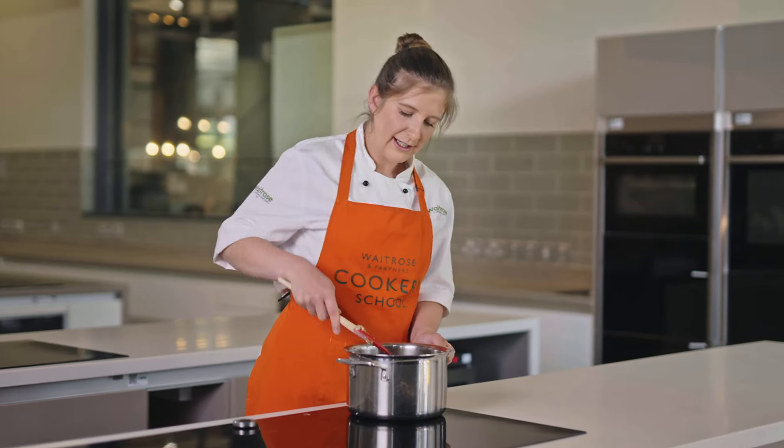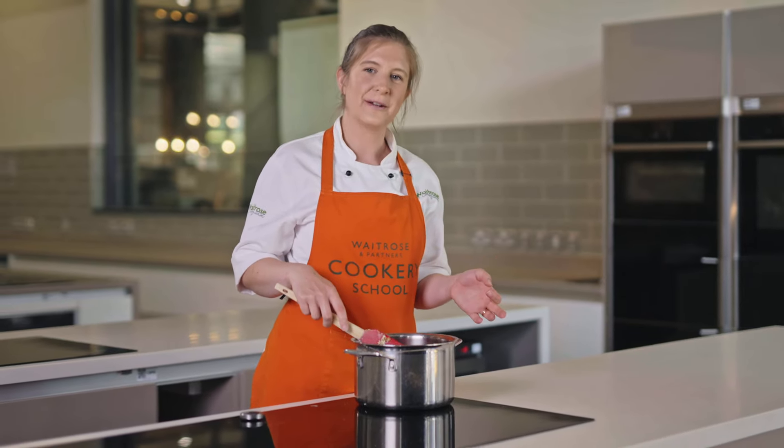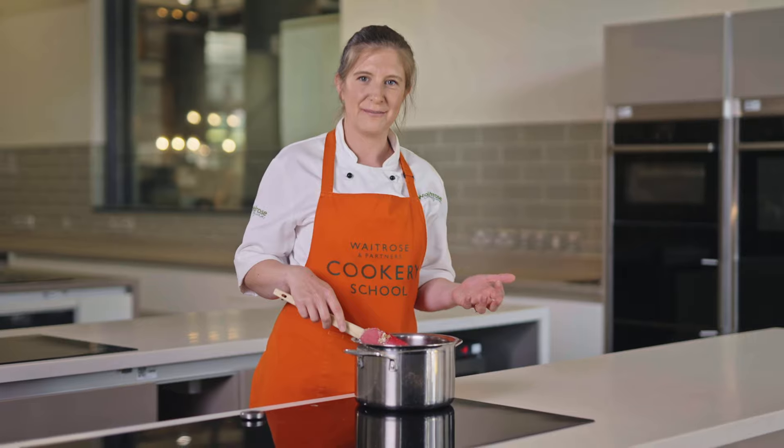I always think at this stage it looks like loads of oats and not enough sugar and butter, but it always comes together. I actually really like to have a little taste of it at this stage because it's nice and warm, and it just reminds me of making flapjacks when I was younger.